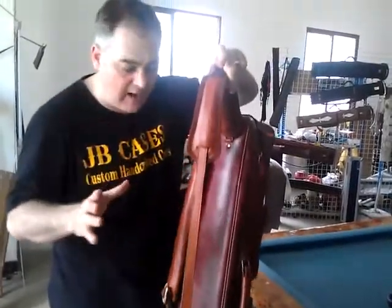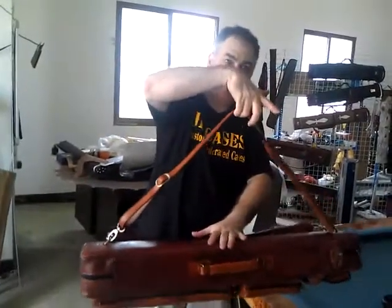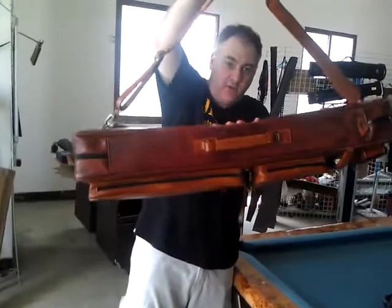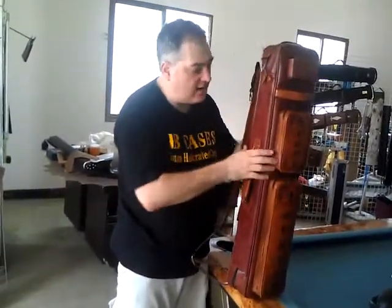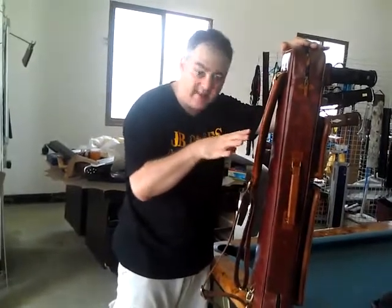So that's fine — no problem for the case. But what you don't want to do is hold the case by the center of the strap, because that has a tendency to bend it in this direction if it's pulled. Now, when there's cues inside of here, of course, that's going to hold it better. The whole bundle of cues is going to stop it from doing that.